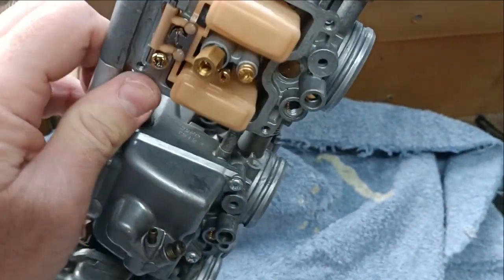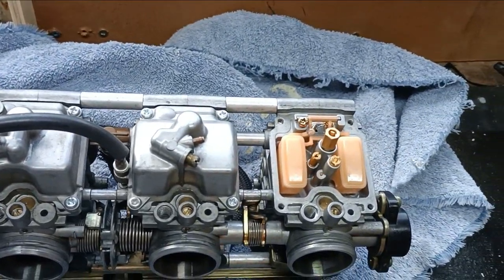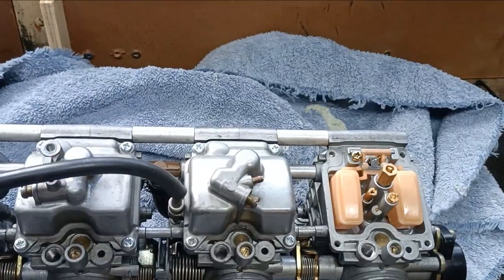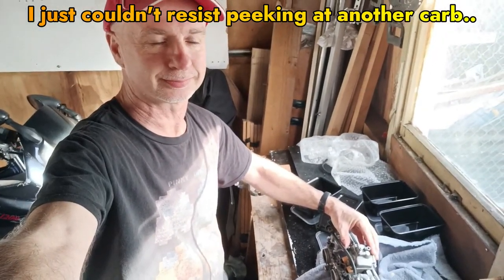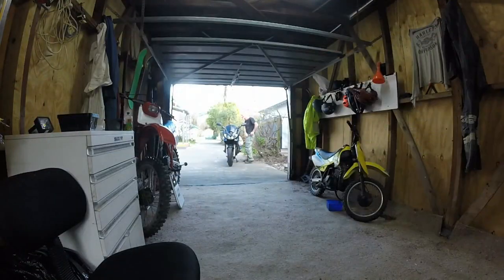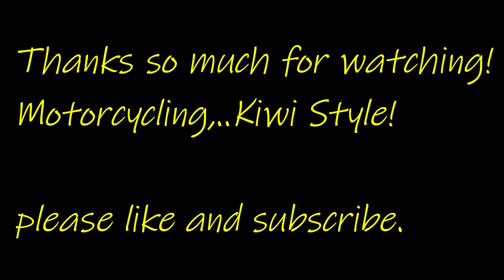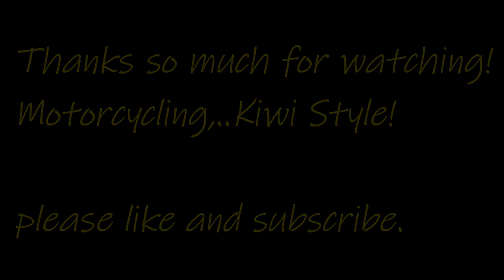I wonder what the other three carbs are like. I won't have a look today, but this is just a very quick preliminary look. Number two ought to be revealed in the next video. I'll see you in the next video.